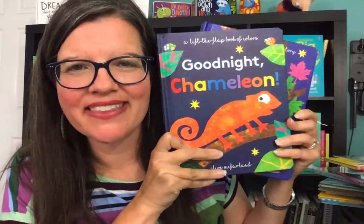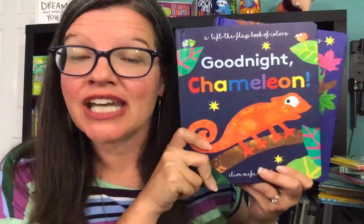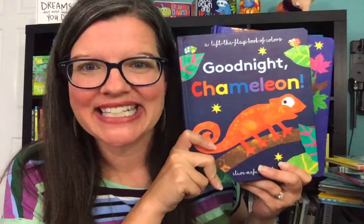Hey friends, it's Suzanne Mosley with Us Form Books and More. You can find me on Facebook and YouTube at SuzanneSharesUsFormBooks. You can now find me on Instagram at Suzanne underscore shares. I can't wait to connect with you there.